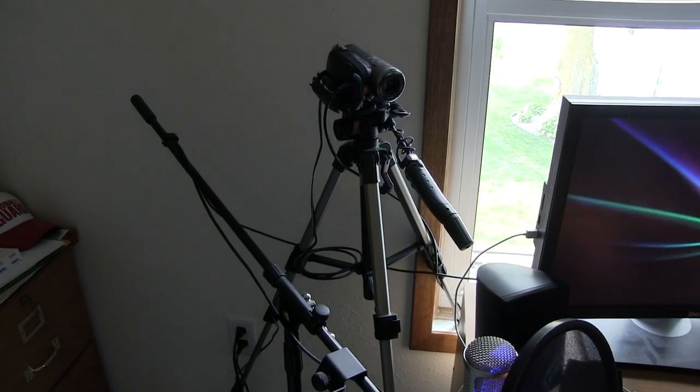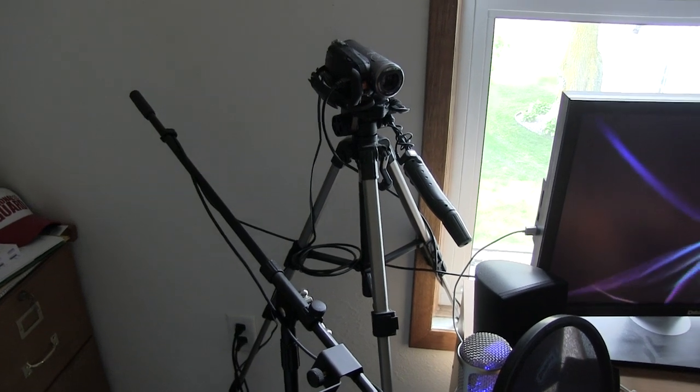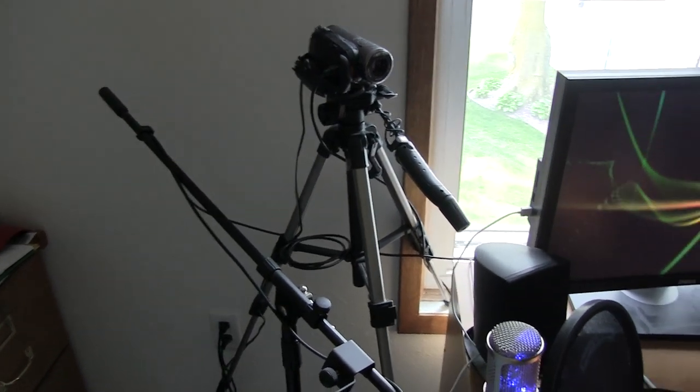Hey guys, DJAJ101 here, and I have a quick video that I'm going to shoot for you today of actually an unboxing, as you can probably see from the title above me.